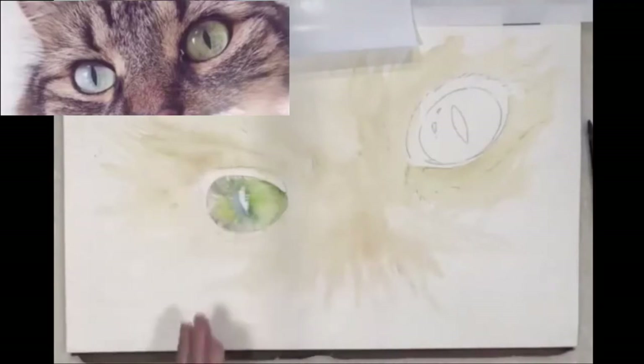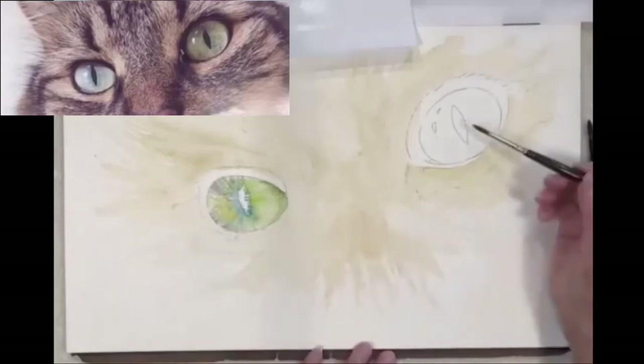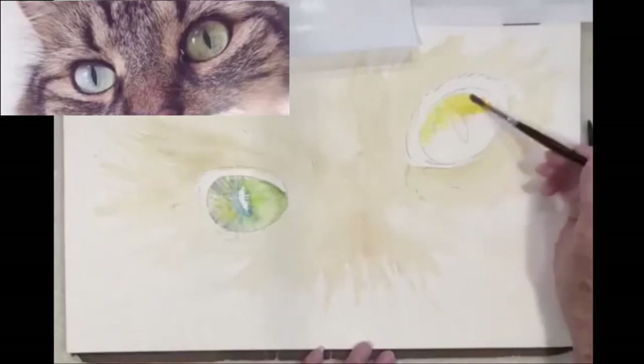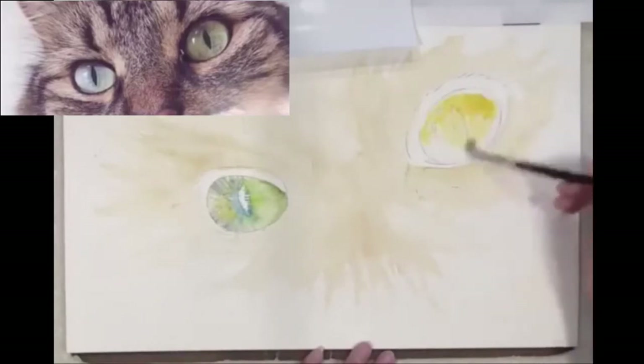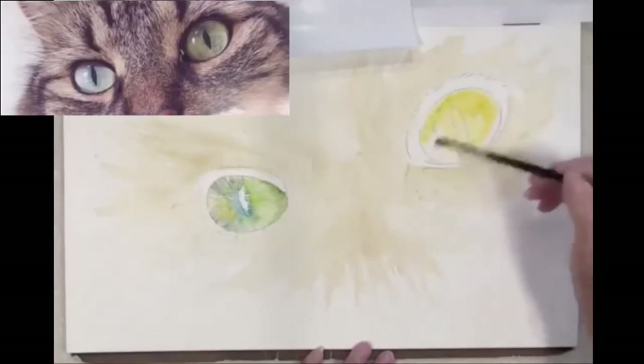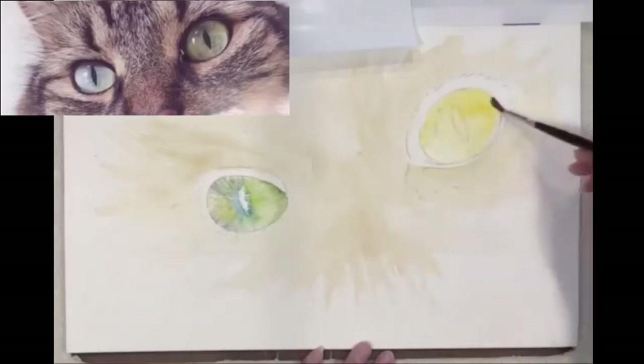That's going to dry, and while that's drying I'm going to move right over to this one. This one I see a lot of really yellow yellow-green, so I'm just going to start with putting in my yellow right now. This is pretty strong — this is new gamboge — but that's okay.